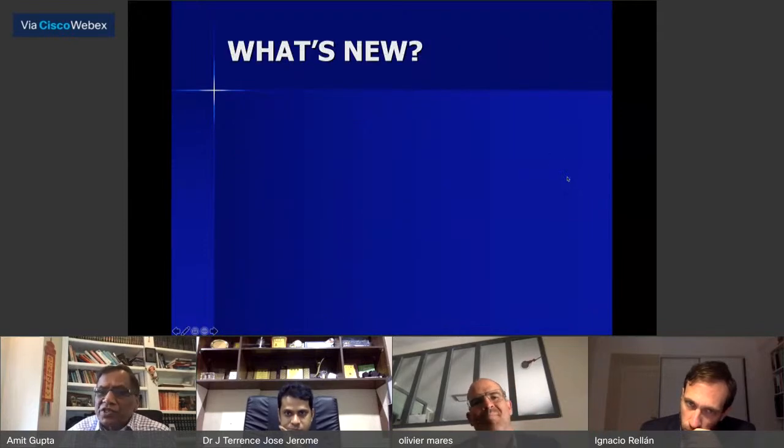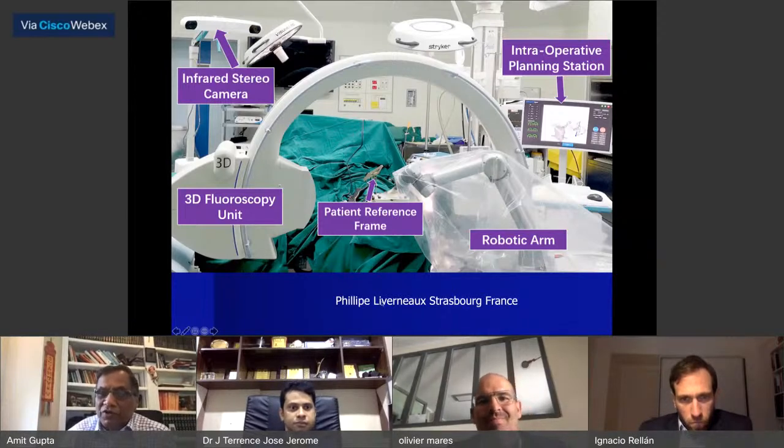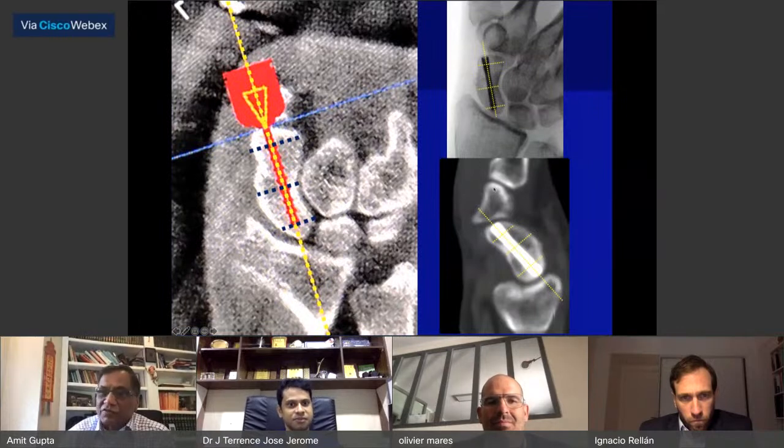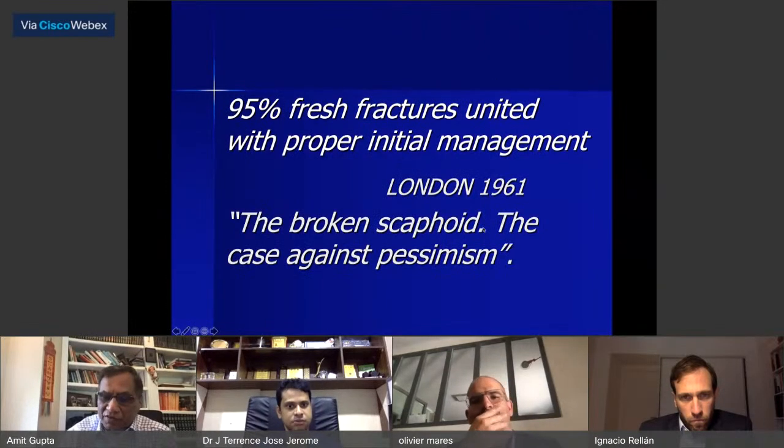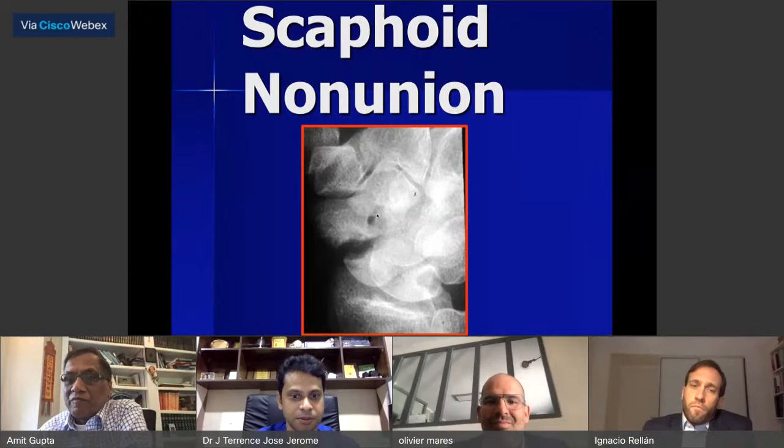What's new in scaphoid fractures? You can have targeting devices — Philippe Laverno from Strasbourg and Bolu from Beijing have worked hard on targeting devices to achieve center-center fixation of the scaphoid using a complex targeting device. So that covers scaphoid fractures. Now we talk about non-unions.